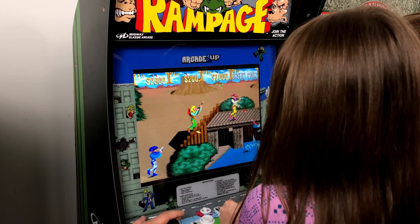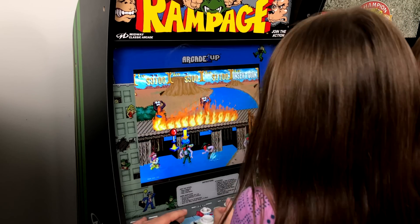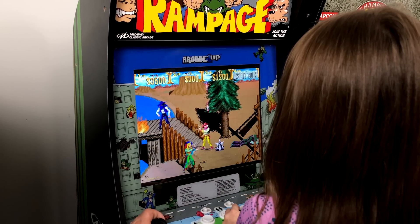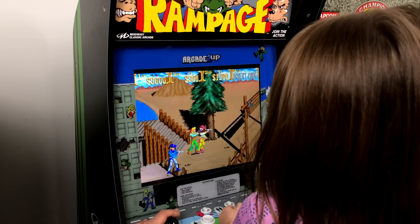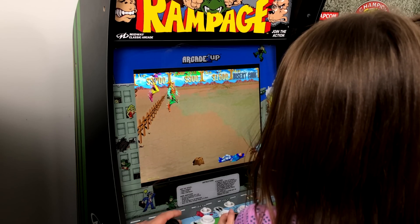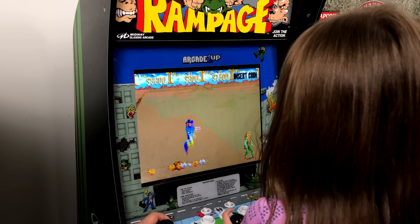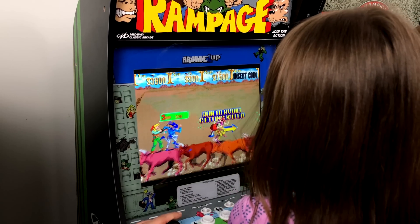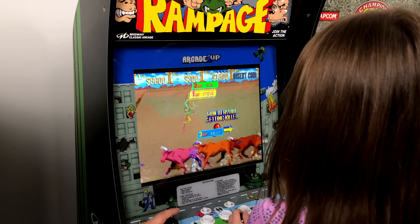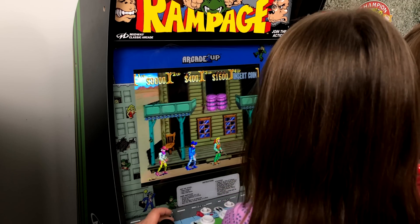Playing through Sunset Riders now — great three-player action with the cabinet working really well. Just running through the game, enjoying some classic arcade gameplay on this modded setup.